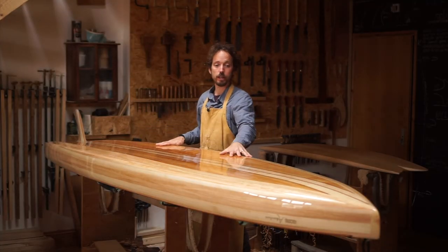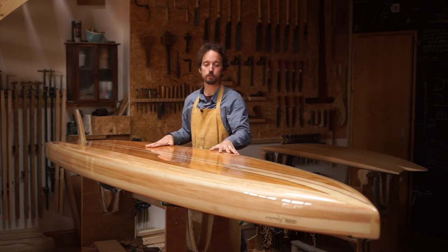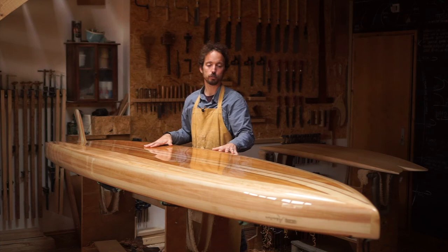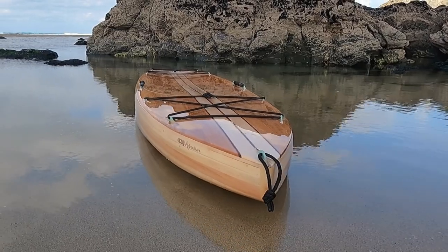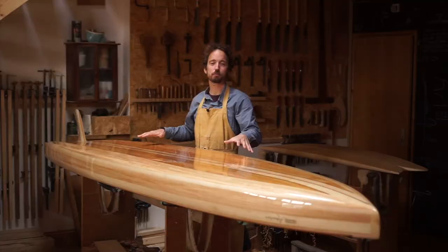This board is going to spend the rest of its days out at Poole Harbour in Dorset, gliding around on the water there. If you see yourself riding one of these, get in touch and commission one. Thank you for joining us, we'll see you next time.